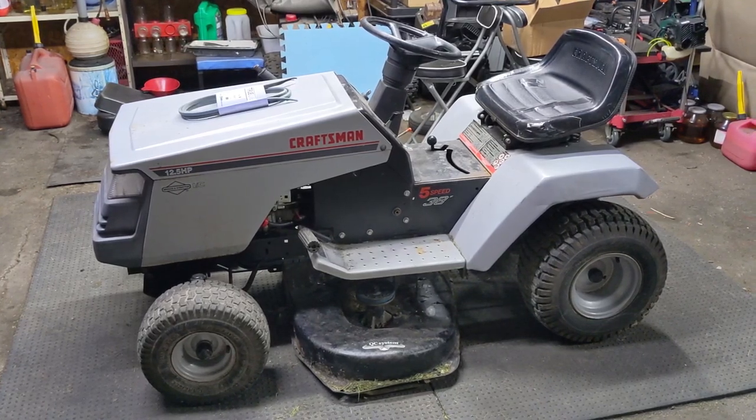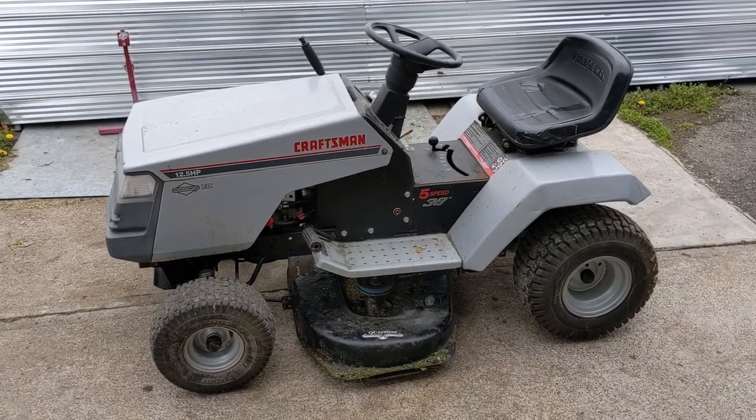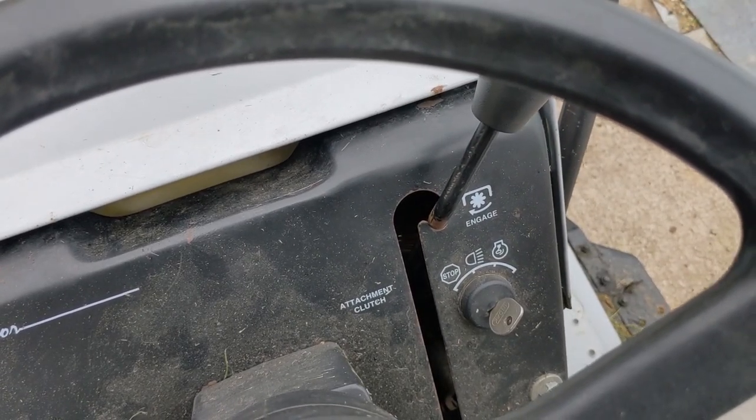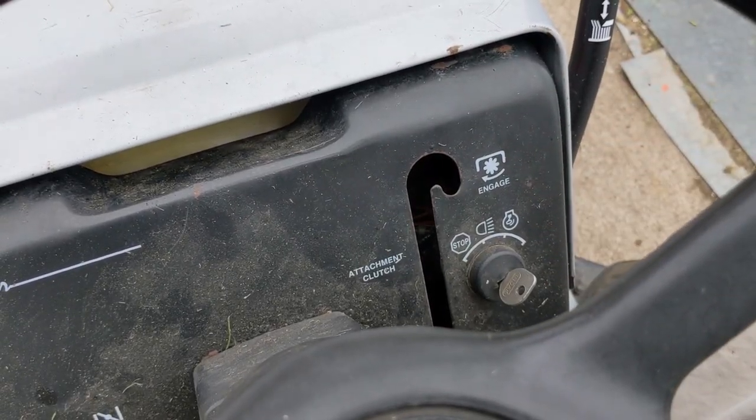I'll take this thing outside, fire it up, let you hear how it sounds, and then engage and disengage the mower deck — that'll wrap up today's repair. That's going to wrap up today's video. Super simple to replace those mower deck belts on those older Craftsman riding lawnmowers. If you guys enjoyed the video think about leaving me a thumbs up, you can click to subscribe and watch one of my previous videos. I upload every single week so be sure to stop on by next week, check the channel for new content and as always thanks for watching.